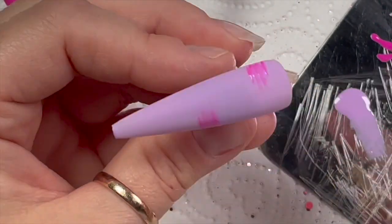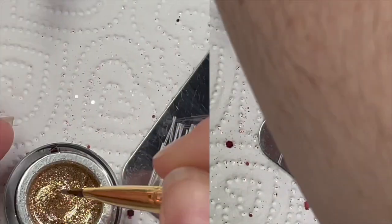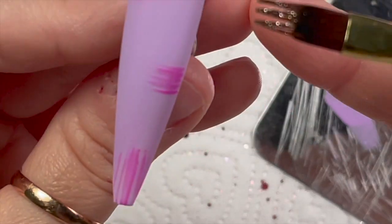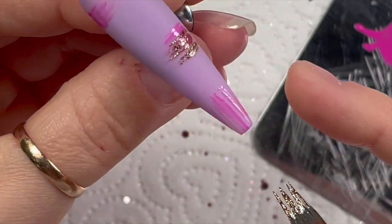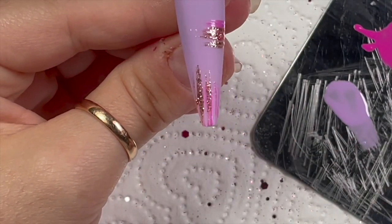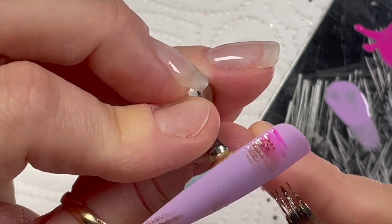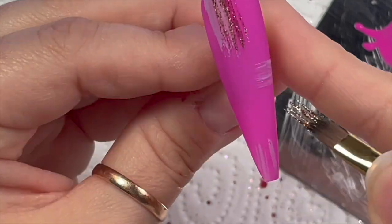I do a brush stroke at the bottom as well, then pop those into the lamp to cure. For the gold, you almost want a dry brush — wipe some of the gold off first. Imagine you've top-coated the nail: the gel paint cures with a non-tacky layer, so you'd be doing this on your finished matte nail. You'd have a matte nail and then shiny gold brush strokes as accents — I really liked that effect. I'm going over where the previous brush strokes are but shifted slightly so you can still see the color underneath.